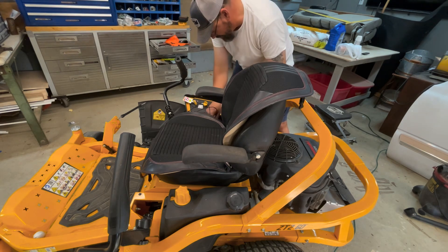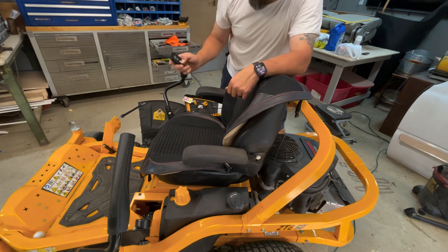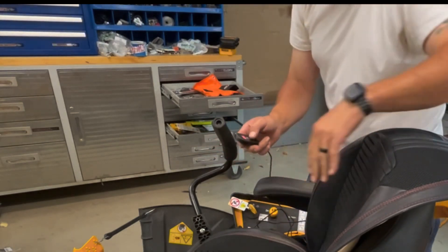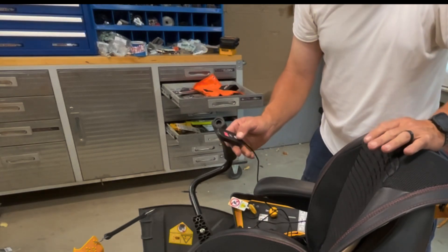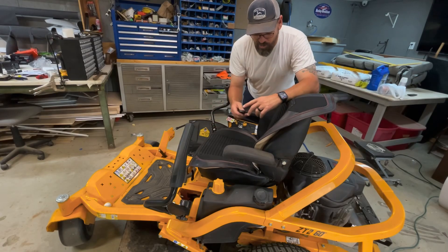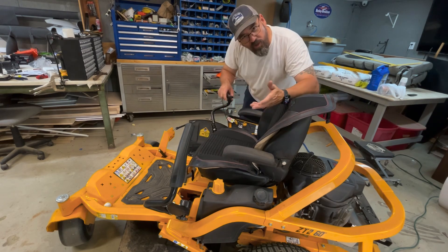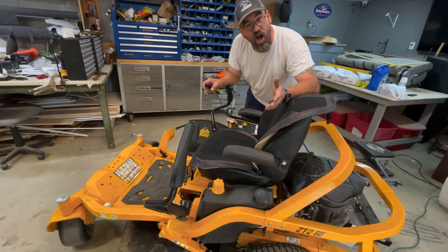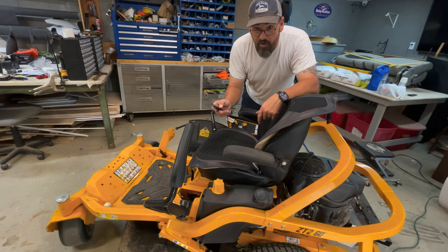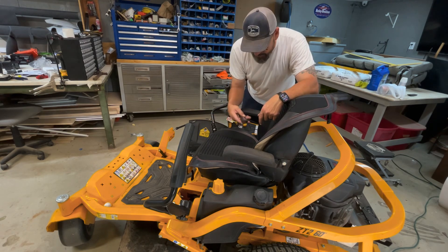We have power, y'all! We have power! And look at this — that's going to be so nice. And just like I told you, if you need a little extra vibration, this is what you're going to get. Got that fan going! That's going to be nice out there mowing this grass. Who wants to work hard all day long and then come home and mow the grass and be hot? This is going to cool us off right here. And if you want a little extra vibration and you ain't getting it out of the mower, it'll put it on you. Let's get this yard mowed!